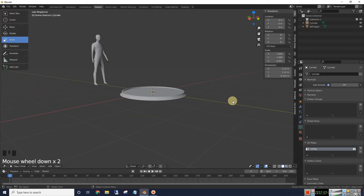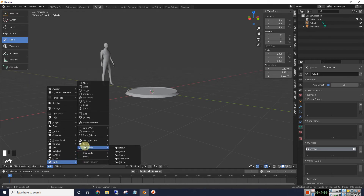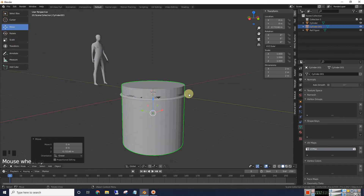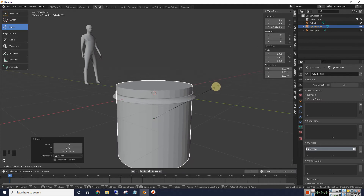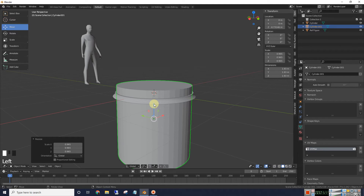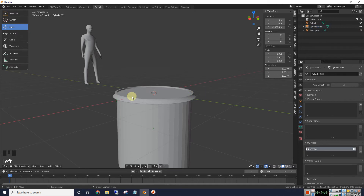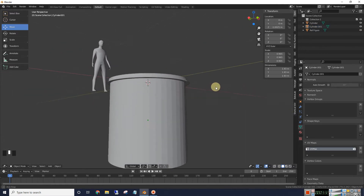The next thing we will do is add our shell. We're going to add a mesh cylinder the same way. We're going to scale it down and make it smaller, to about right there. Make sure we pull it down past the face we created on the rim there.